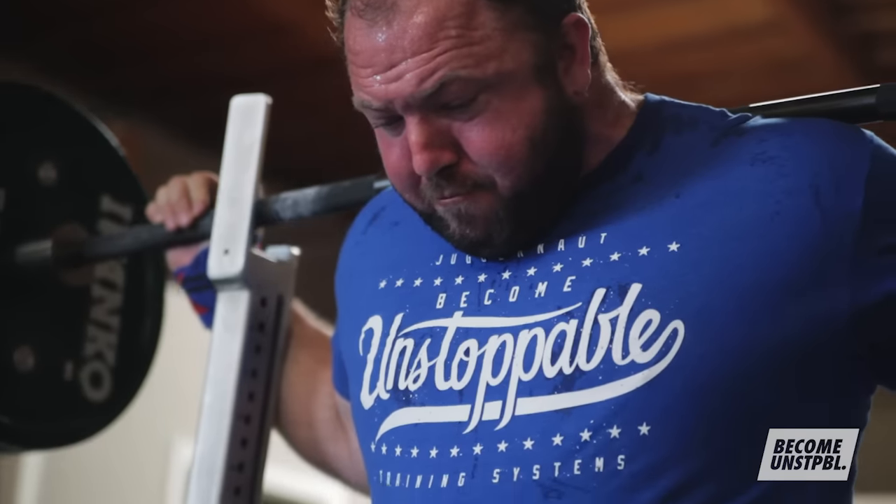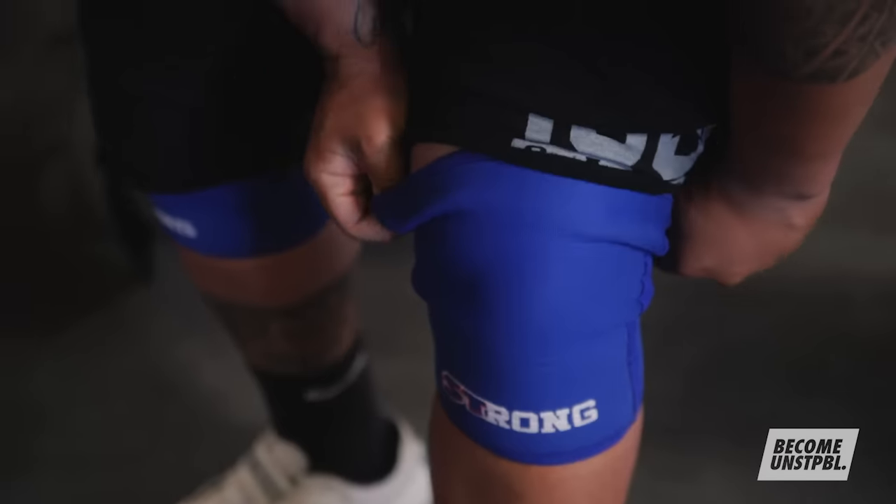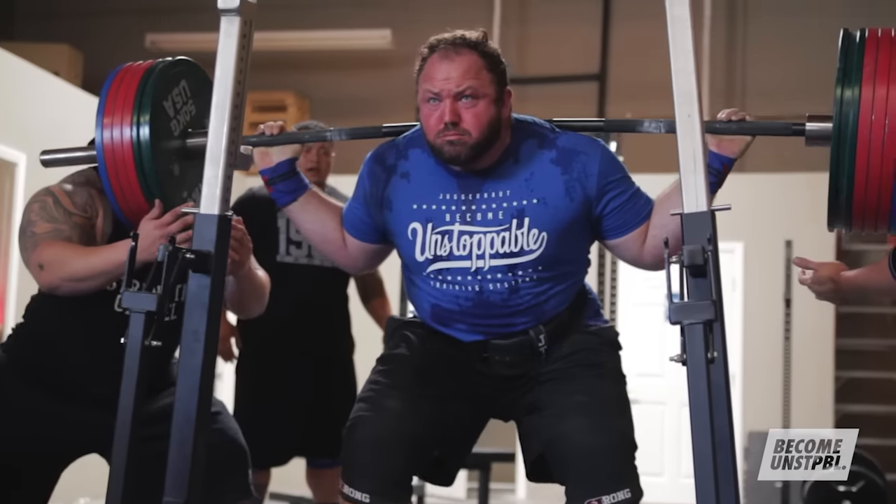The principle of SRA is essentially just the training process. We're going to stress, we're going to repair, and then we're going to ready ourselves for the next training session. The main issue we're going to be dealing with is how frequently we're going to introduce overload — hard training.